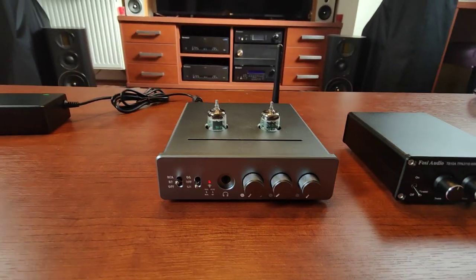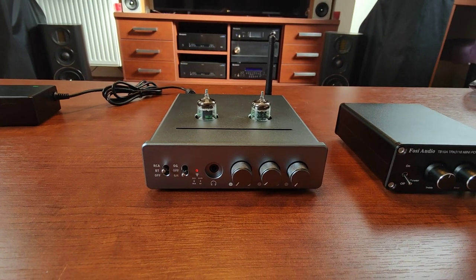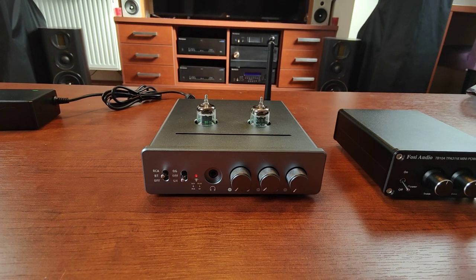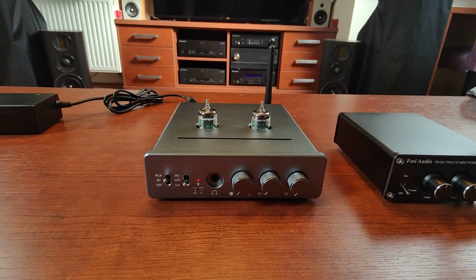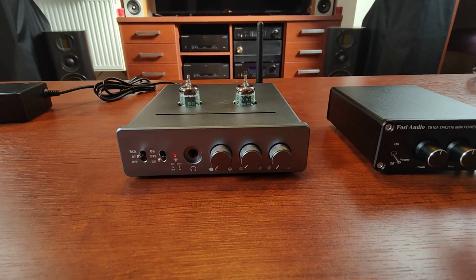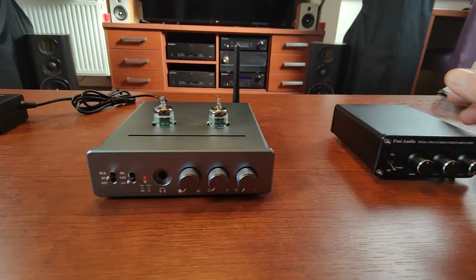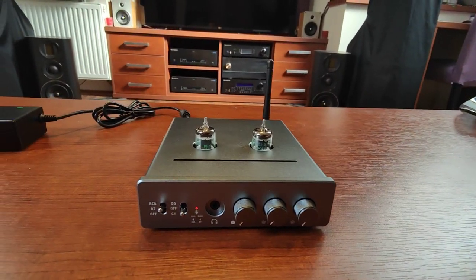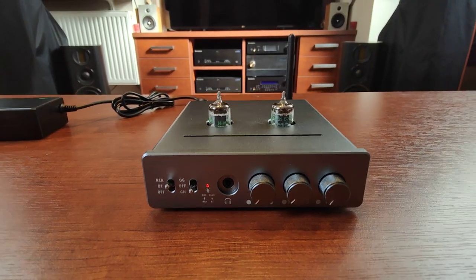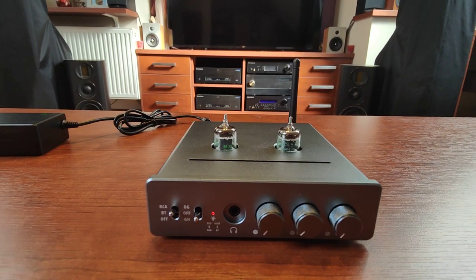It's cheap, although slightly more expensive than FOSI Audio. I think I'll keep this one — I'll be selling my backup TB10A. I liked it so much that I actually have two pieces of that device, including one with Bluetooth input in addition to just RCA. I've also ordered the FOSI Audio TB20A Pro amplifier, which should arrive within one or two weeks, so I'll be giving a review for that one.